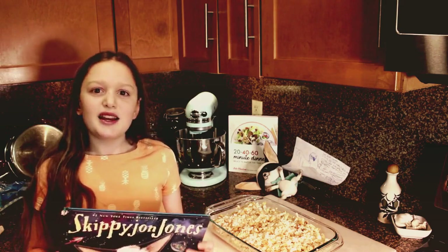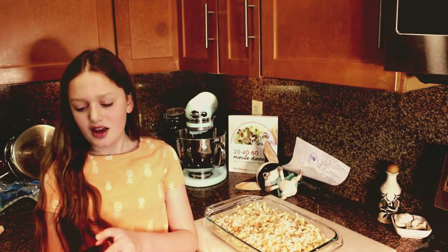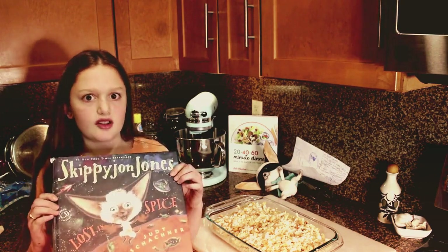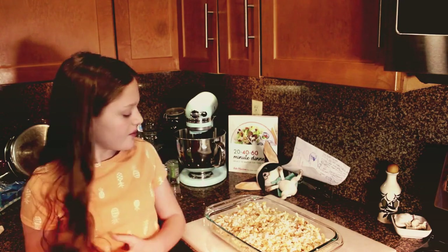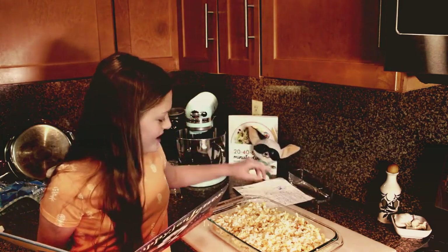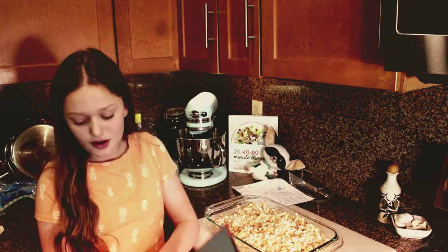Hi, I'm Nancy D from Dinner in Real Time, the book. And I just wanted to read a little bit of Skippy John Jones Lost in Spice. The reason why we're reading it is because it talks about tuna noodle casserole a little bit in the book.